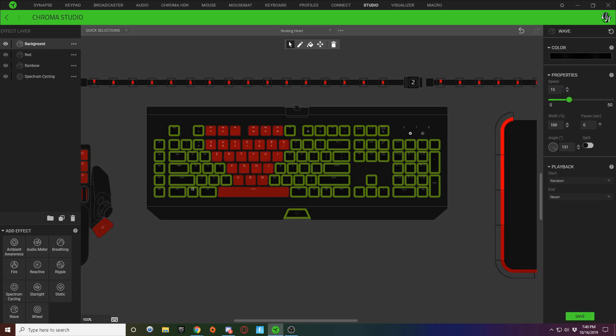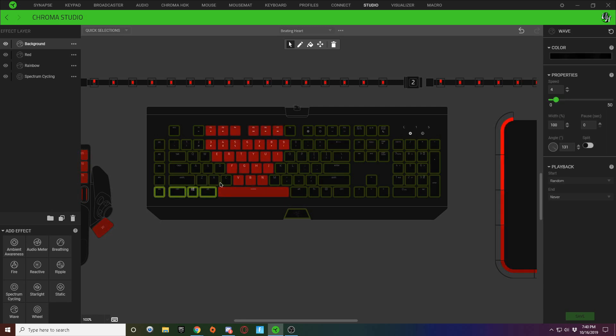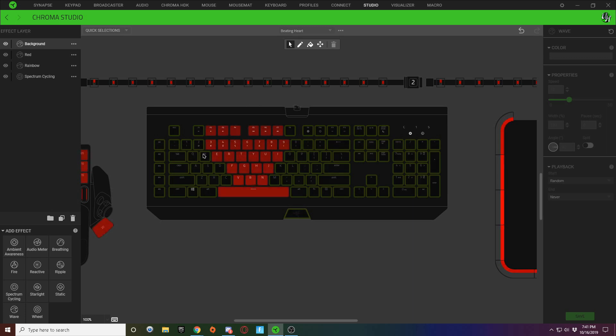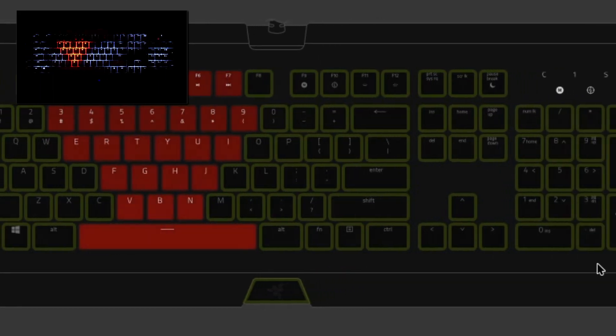Change the speed down to about four and hit Save. Then hold Control again and select all the keys on the left side of the heart, and change the angle to the other side. Hit Save, and you can see the black-and-gray pattern moves away from the heart in opposite directions on each side. It's hard to see on video but in person you can definitely make out the gray and black.